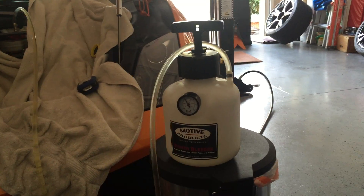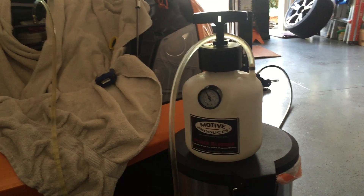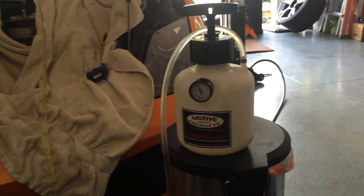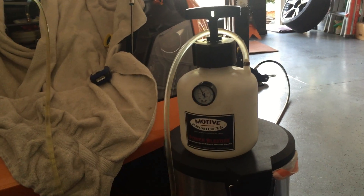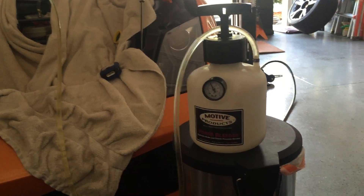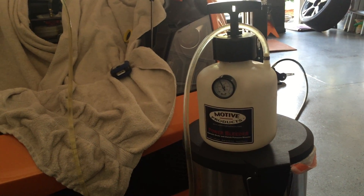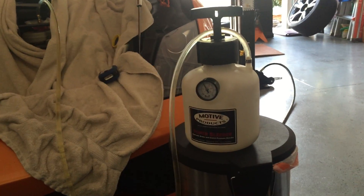Here is the video showing you how to use the Motive pressure bleeder for a Lamborghini LP 560-4. Mine is a 2011 LP 560-4. It has been about two years since I checked the water content in my brake fluid, and it was actually pretty good in spite of being two years old — it was only less than 2%. But I decided to go ahead and change it anyway.